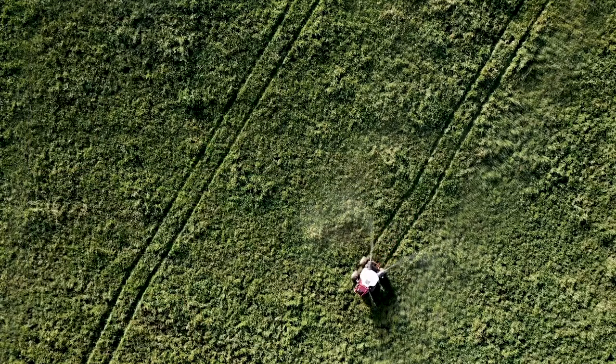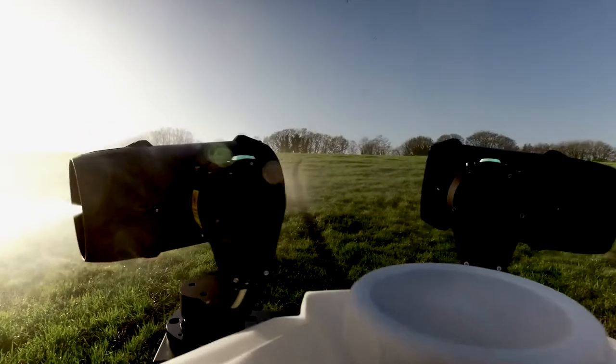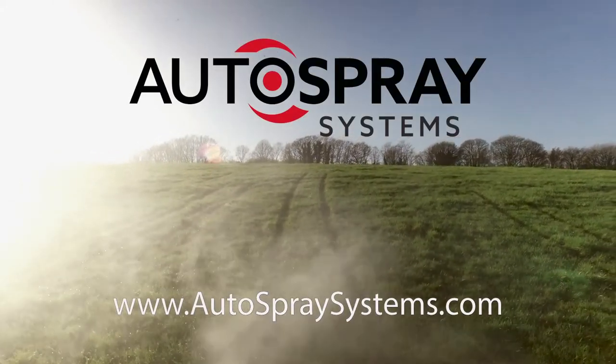And with a runtime of up to 4 hours and a 15-minute battery recharge, the R150 can cover 5 hectares per hour. Whether you are looking for an autonomous agricultural spray system or a capable disinfection platform, find out more at autospraysystems.com.